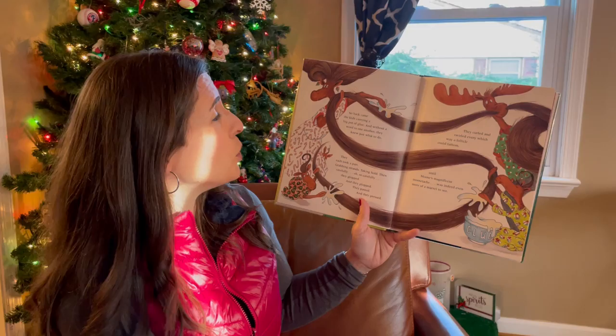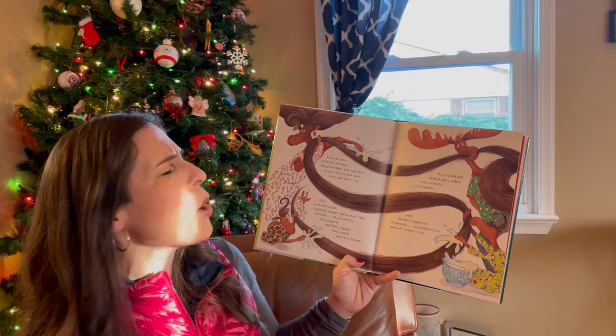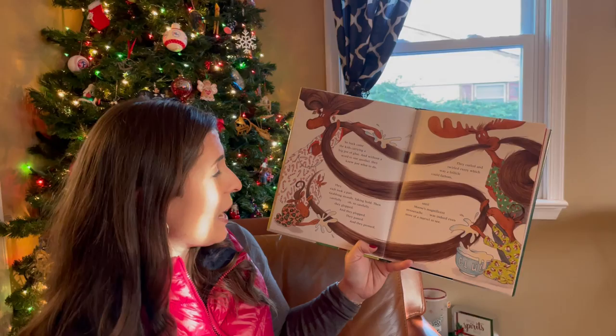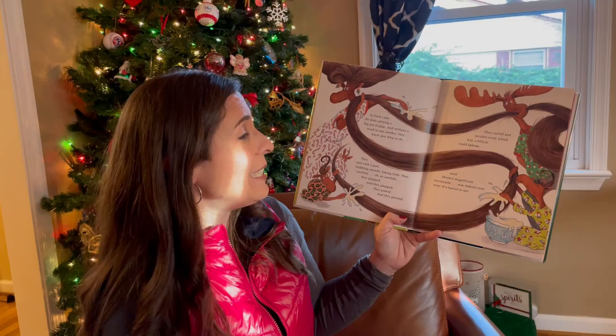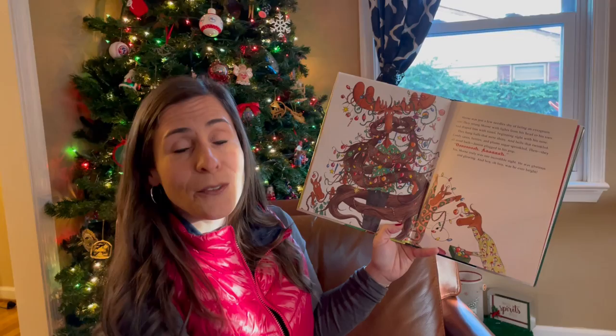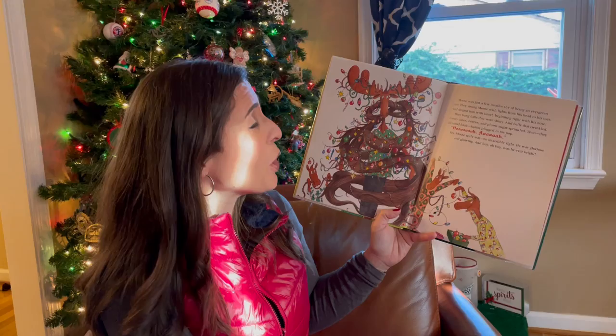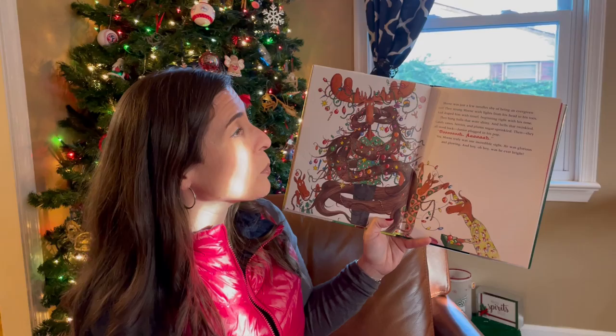So back came the kids, carrying a big pot of glue, and without a word to one another, they knew just what to do. They each took apart, grabbing strands, taking hold. Then carefully, oh so carefully, they glopped and they plopped. They pasted and they pressed. They curled and twirled every which way a follicle could fathom, until Moose's magnificent moustache was indeed even more of a marvel to see. Moose was just a few needles shy of being an evergreen tree. They strung Moose with lights from his head to his toes and draped him with tinsel beginning right with his nose. They hung balls that were shiny and bells that twinkled, candy canes, berries, and plums, sugar sprinkled.